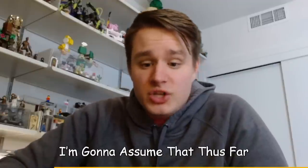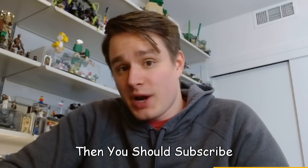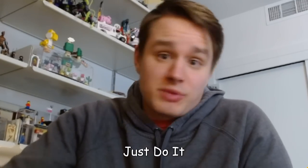Since you've watched the video this far, I'm going to assume you've enjoyed it, and since you've enjoyed it, you should subscribe so you can enjoy future and past videos. Just subscribe.